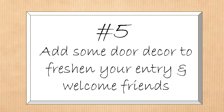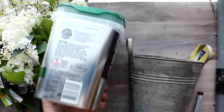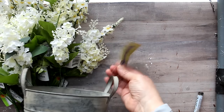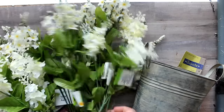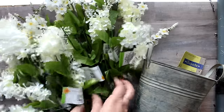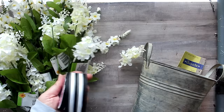A beautiful wreath or door decor is one of the best ways to freshen your entry. I'd been eyeing bucket wreaths and wanted to make one for my spring and summer door. At first I thought I'd use a Cascade Pods container refinished with a galvanized finish, but then I remembered a little item I purchased at Hobby Lobby on clearance a few years back — perfect for the job. I went to Dollar Tree and bought white stems — both spike and lilac — about 20 stems total.